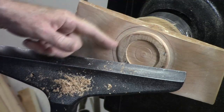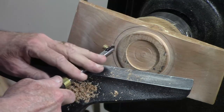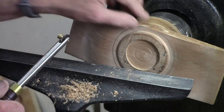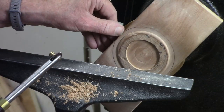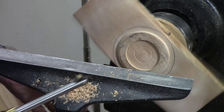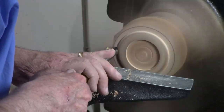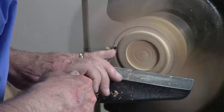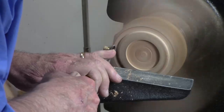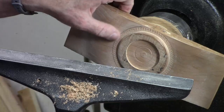I'm going to texture the band here using my small texturing system, holding it vertical to the wood. I've drawn a band that comes out to the edge and I'm going to put just a tiny little V groove there after I texture. I've got the speed turned down and I'm just going to come in right next to the edge. That gives me a very nice looking textured band.